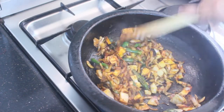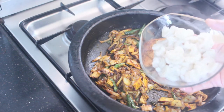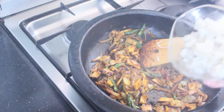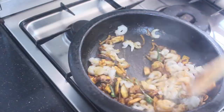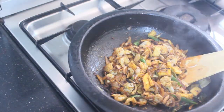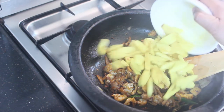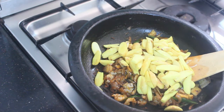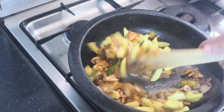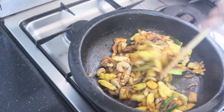I will mix the sauce and mix it in. Mix it up. Mix it with a little mix. 1 cup of cheese, wild, and stir the oil — I will mix it again.